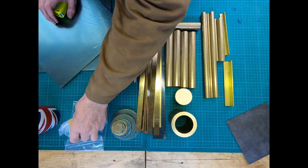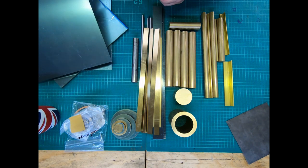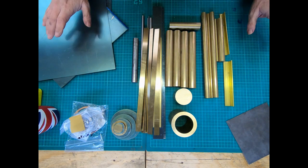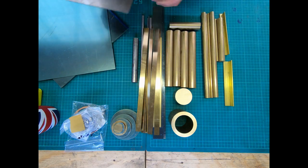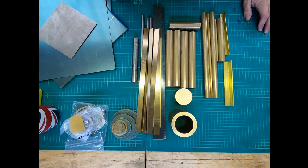I've also got the main spring and the cable for the fusee. Speaking of fusees, it sounds like I know what I'm talking about! It's all becoming incredibly real now and I'm thinking, what the hell have I taken on? But anyway, we're going to have a good go.